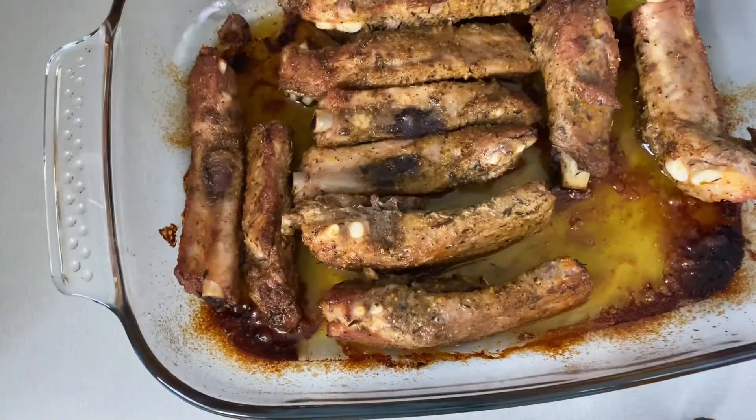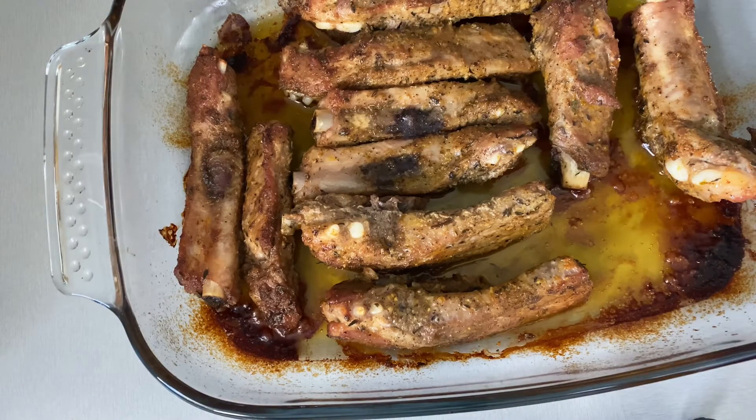An hour later, the ribs are cooked and they are nice and tender. I'm going to set this aside for later use.